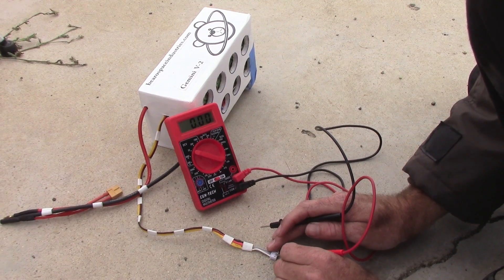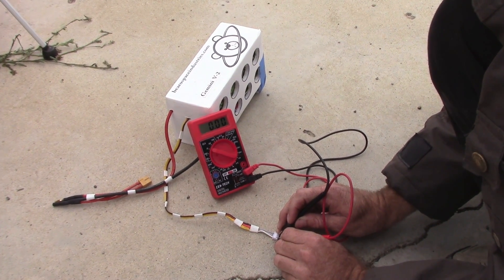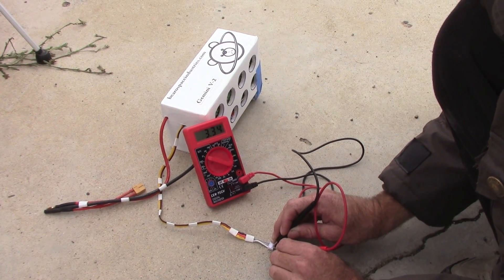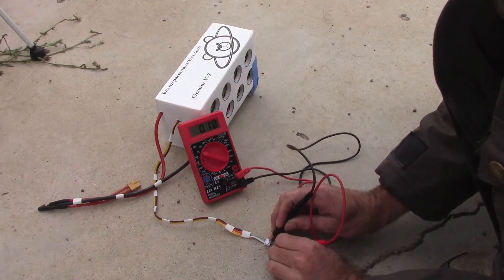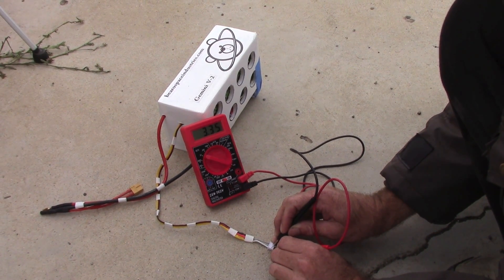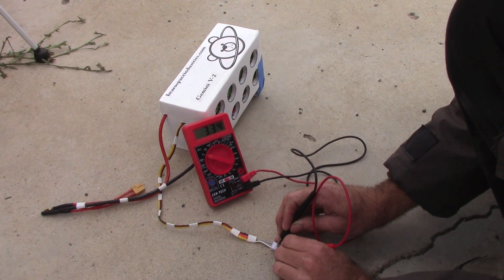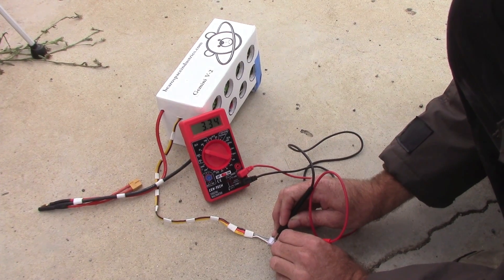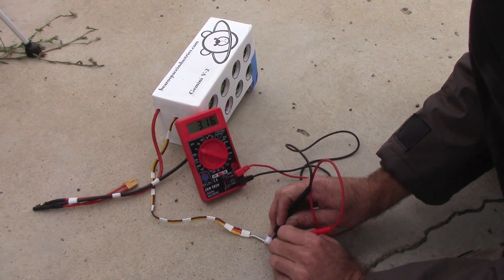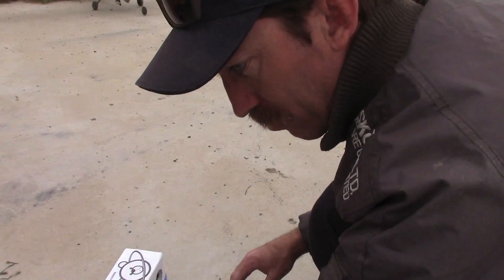Just after the flight, we're going to check the voltage of each individual cell — all three of the combined cells. Here's the first set: 3.34. Moving over one: 3.34, 3.5, and 3.34. So even after that flight, the battery still has a reserve. The cells are not down too far and they're still in balance. We just wanted to check that and make sure we haven't ruined the battery.